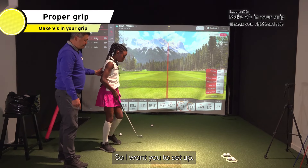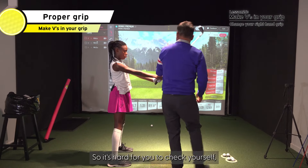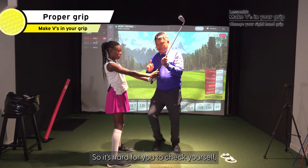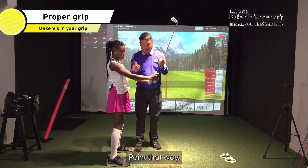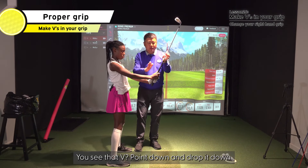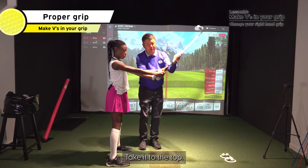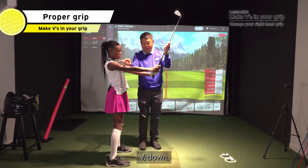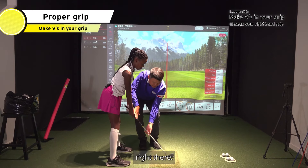So just set up. Take it to the top. It's hard for you to check yourself, but you see that V right there? Point that way — you see that V? Point down and drop it down. Do it from the top: V, down. V, down. Right there.